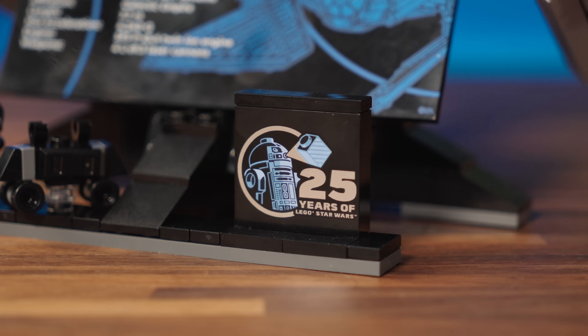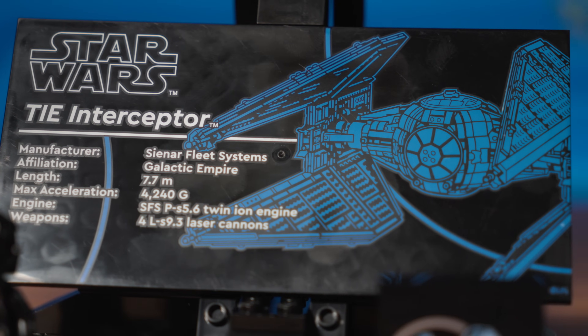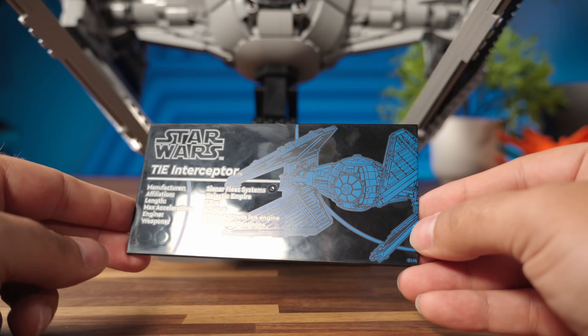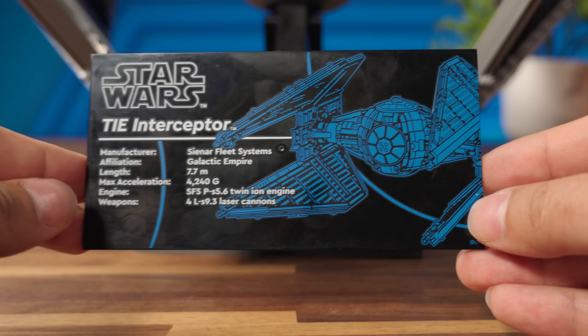A commemorative 25 years of LEGO Star Wars brick is also present. The plaque comes printed, like with all modern UCS sets. This one is shiny, so it's going to lift some fingerprints — I believe for the first time. And you get all the usual specs of the ship, along with a nice graphic in blue showing the framework of the ship.